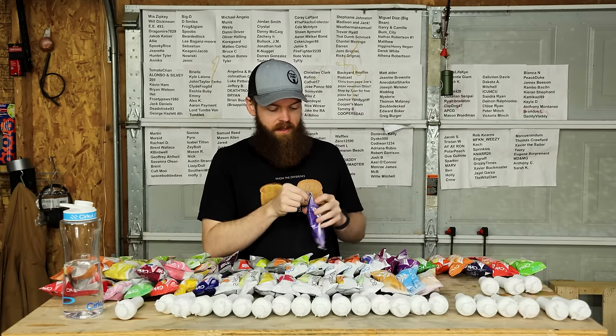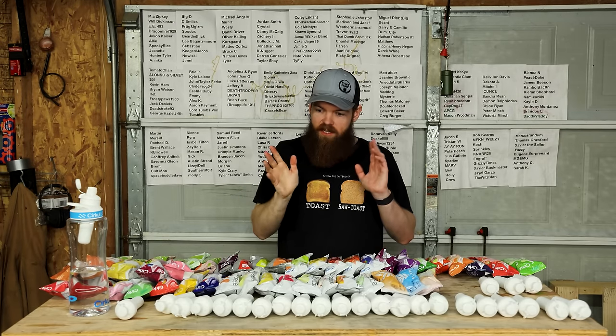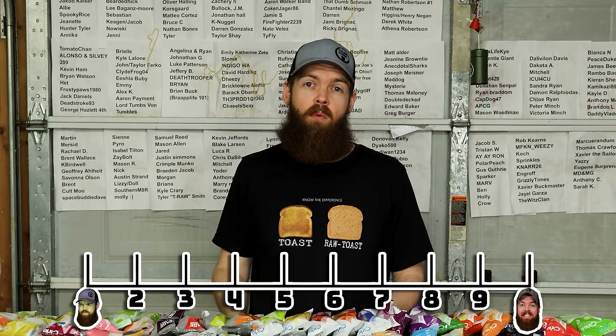Next we got Lights Out, which is supposed to be blackberry. That one I feel like is a very healthy mix - that's a good mix of flavor and salt, and the flavor is actually pretty good. I would give that like a 7.6.